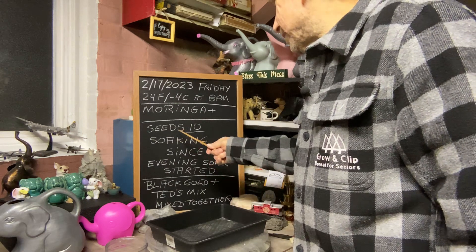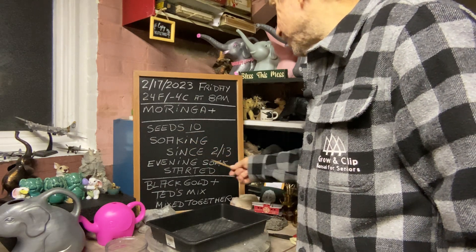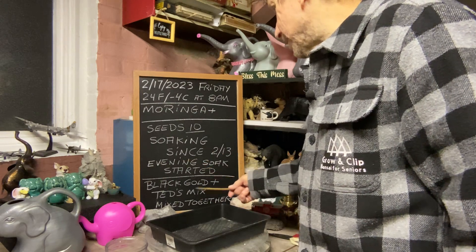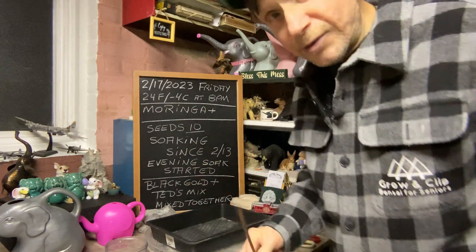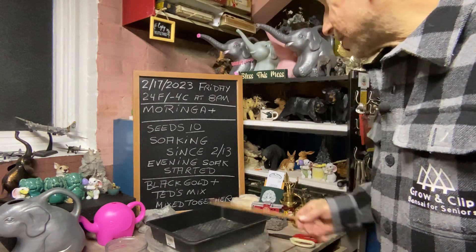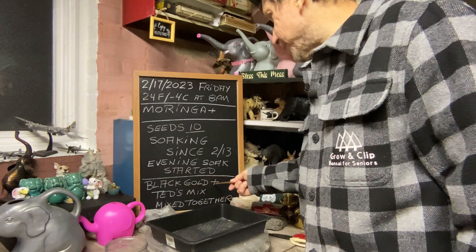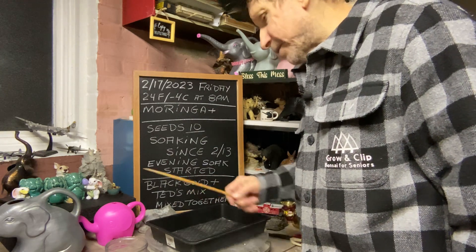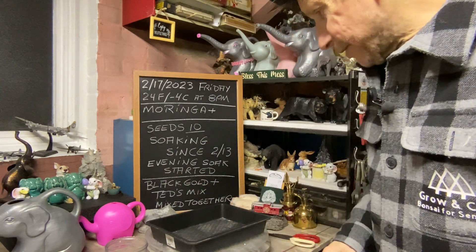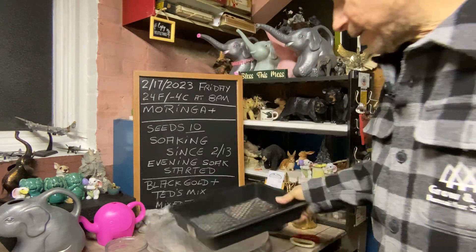We have 10 seeds soaking since February 13th — we started that in the evening. I couldn't get in the garage to get the soil because it was all frozen, so I'm mixing black gold cactus mix with Ted's mix. I mixed it all together and we're going to plant the seeds in here. I got the screen in there.